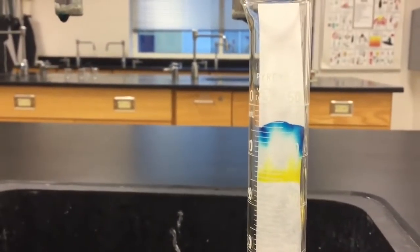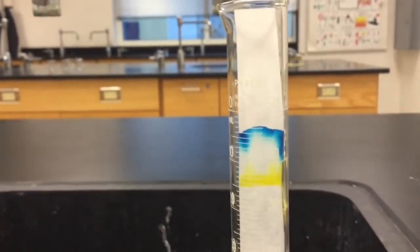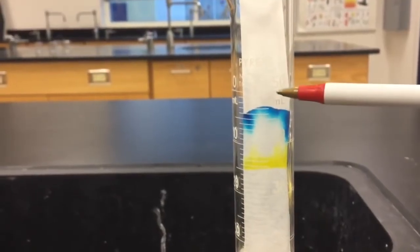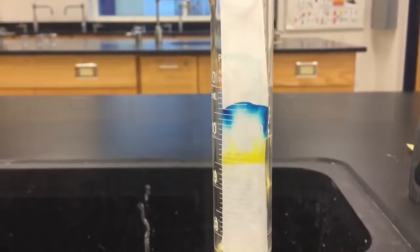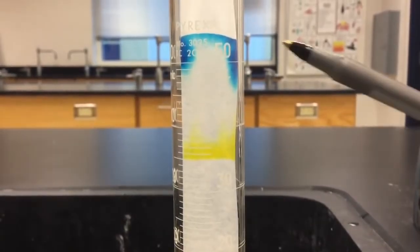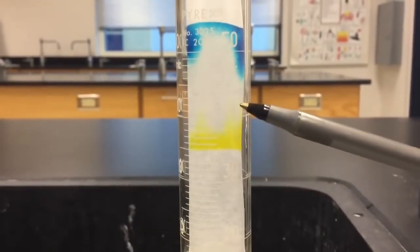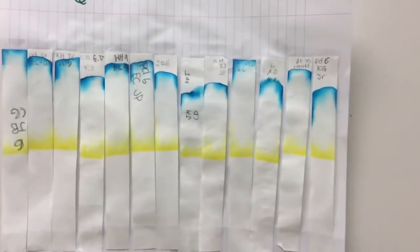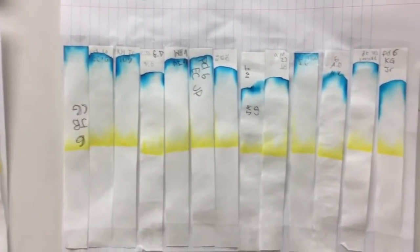Here's another look at your chromatography paper after about four more minutes. The 40 mL mark is right here and we are way past that - you can see it continuing to go up past the 50 mL mark. Now the water is done climbing. This is what the green marker looks like separated, and here are the results from the entire class of what their chromatography looked like with green Vis-à-Vis marker.